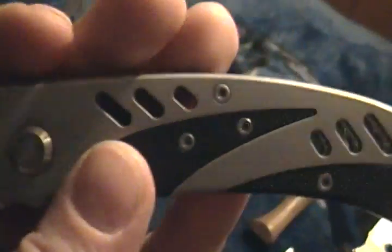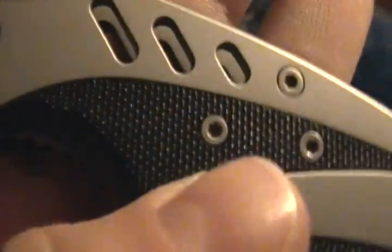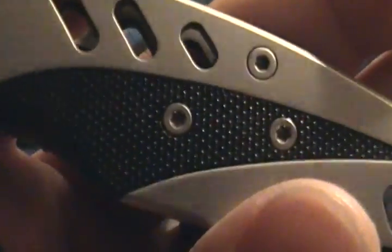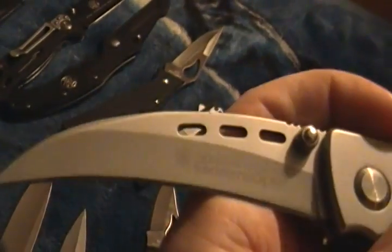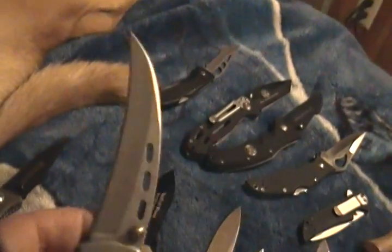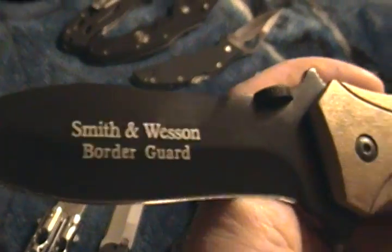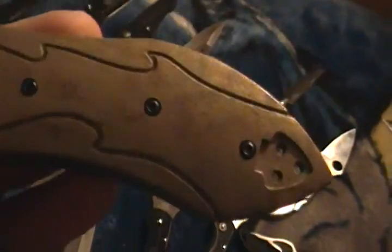I like the Hawkbill shape, so this is the Smith & Wesson Extreme Ops Hawkbill — I think it's also called the Extreme Ops Cutting Horse. This is supposed to be G10 but it's obviously plastic. I don't know who they were trying to fool, but stainless steel, it's heavy, lockup's good. This was about ten bucks shipped off eBay — it's worth it, worth twenty bucks.